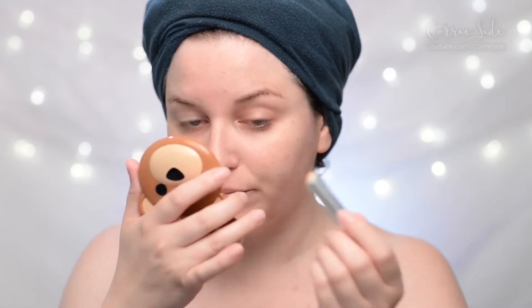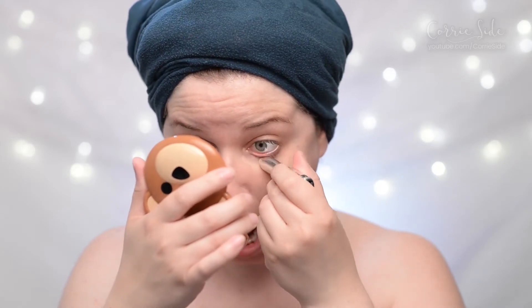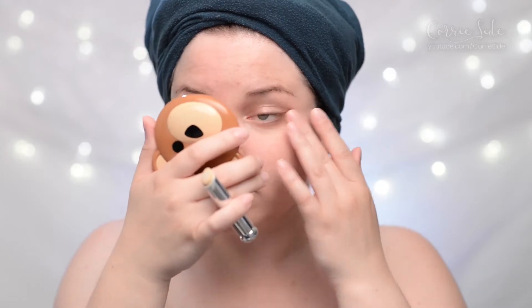It's a very creamy feeling and it doesn't feel particularly silicone-y. It blends in very easily and the coverage is pretty minimal. In real life this side of my face — the one that does have the primer — does look slightly filled in. You can see especially comparing my cheeks together it does look slightly more filled in and smooth.